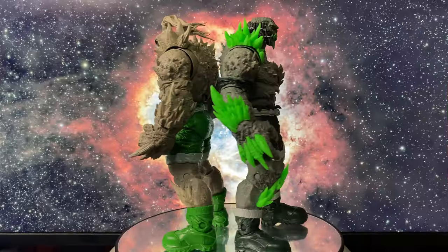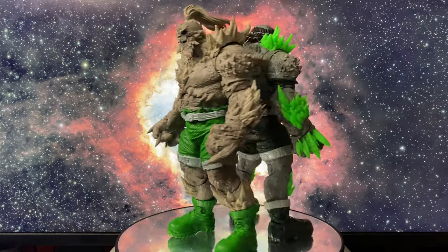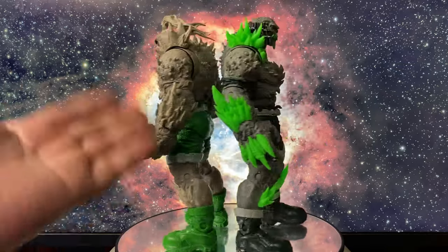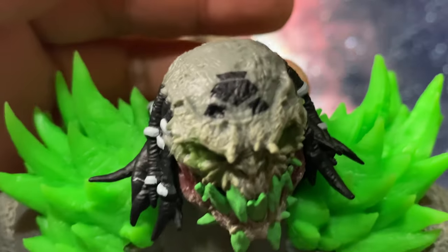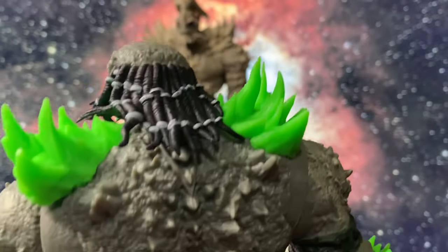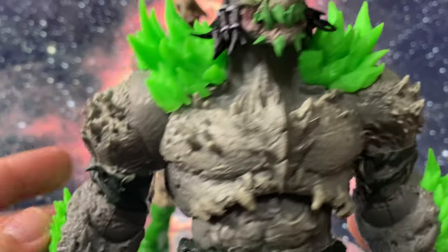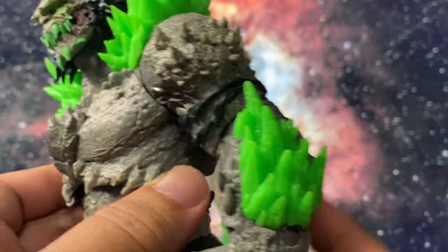Now let's dive into the details of this figure. This Kryptonite Doomsday is a complete retool of the Doomsday from the Superman vs. Doomsday two-pack released previously. First difference: he comes with a completely different head sculpt. And then the bone protrusions are colored green, which I think is glow-in-the-dark. Let's test that later to see if they do glow in the dark.